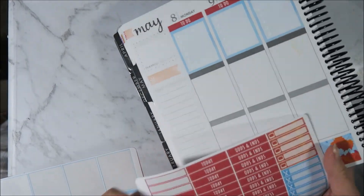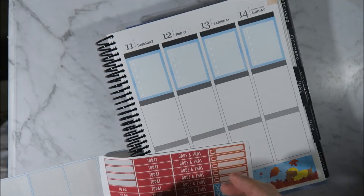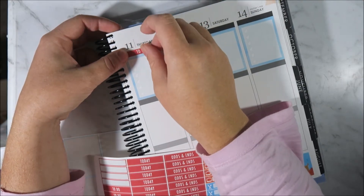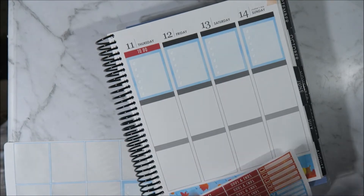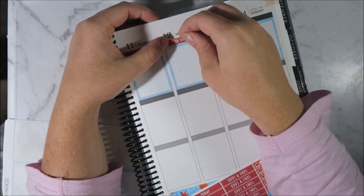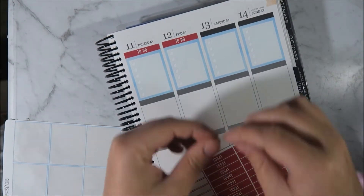Speaking of TV shows, I'm just going to talk about TV shows this whole entire plan with me. Did you guys watch Riverdale - the most recent one where you actually find out who the killer is? If you haven't watched it, don't listen to what I'm about to say.